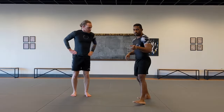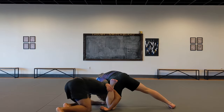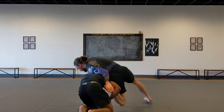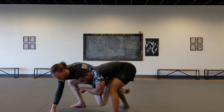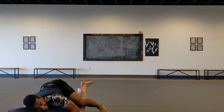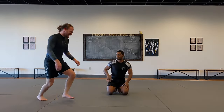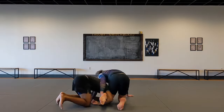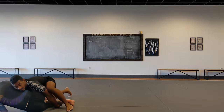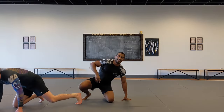Last note on the ankle wizard position: if your partner is super heavy on the ankle wizard and you start getting your knee in and coming up, sometimes you can feel all their pressure going that way — just limp your arm out and let them fall face-first. One more time: I'm behind him, he's got the ankle wizard, I start coming up, maybe he's got all his pressure going that way — limp out. As you limp your arm out, catch his leg with your other hand so he doesn't escape.